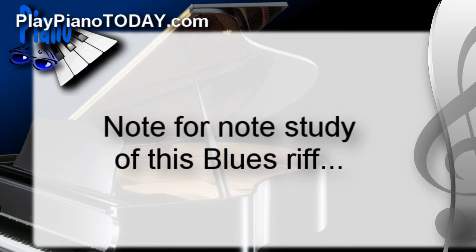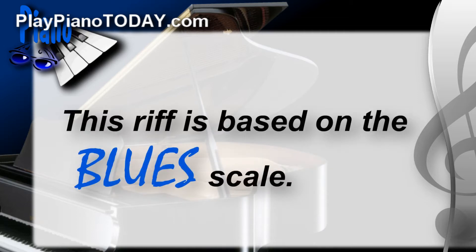The reason that this static riff works over every chord in the blues is because the notes that make it up are taken from the blues scale. Now in chapter eleven of this blues course, we go over every conceivable blues scale zoomed in in ultra slow motion.